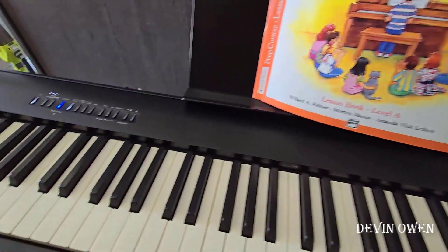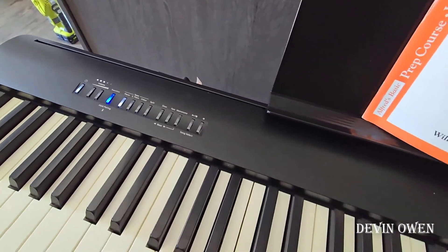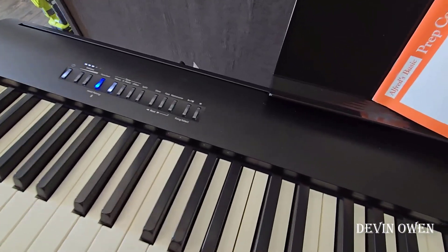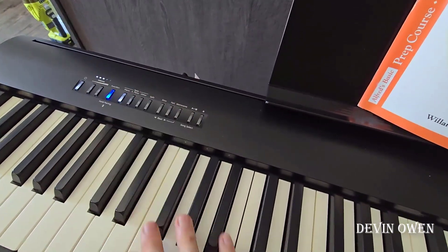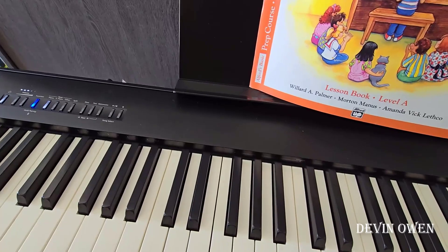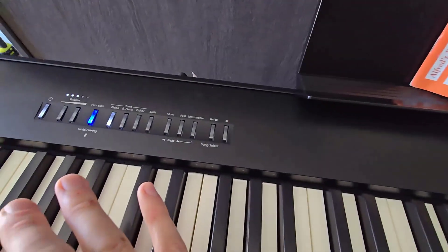I like the music stand it comes with, and specifically I like how simple the layout is here. There's not a ton of buttons for my kids to mess with. When you're trying to teach a three-year-old, a five-year-old, and a seven-year-old how to play piano, they instantly start clicking buttons. A lot of keyboards out there are full of complex things and full of ways that kids can mess them up. This keeps it very simple.